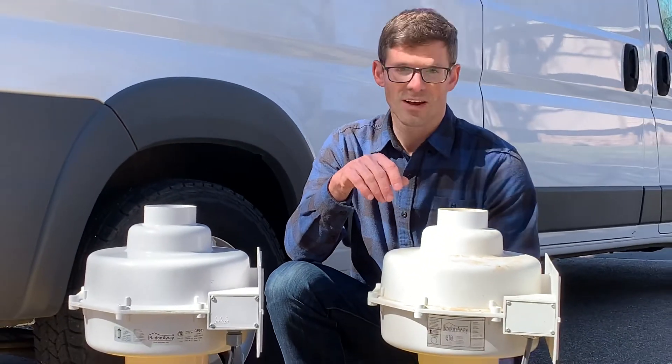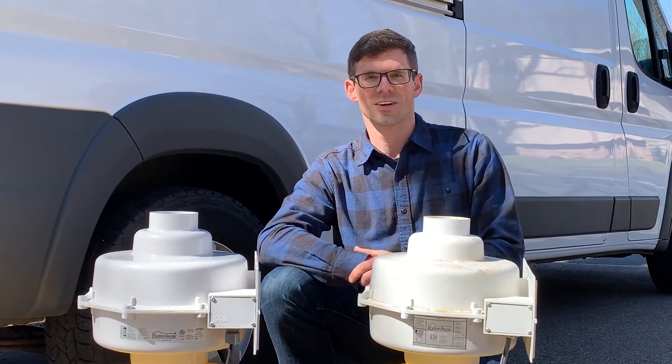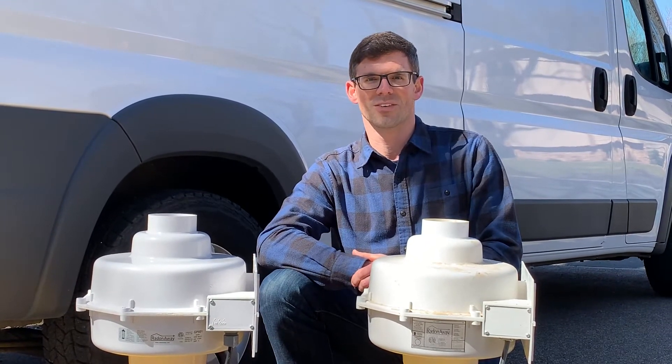If you guys have any questions on radon mitigation or need a fan replaced, feel free to reach out to us. I'm Jesse with American Radon. Thanks for watching.